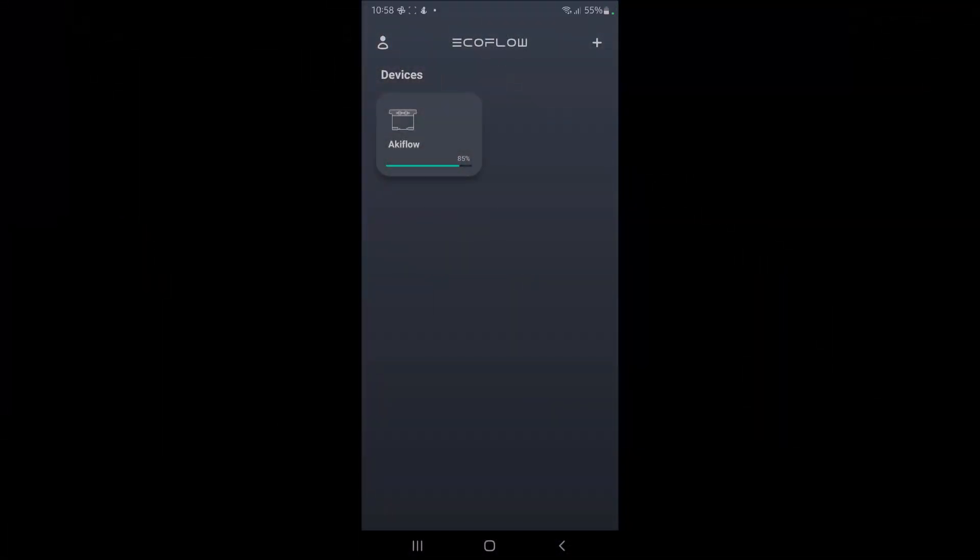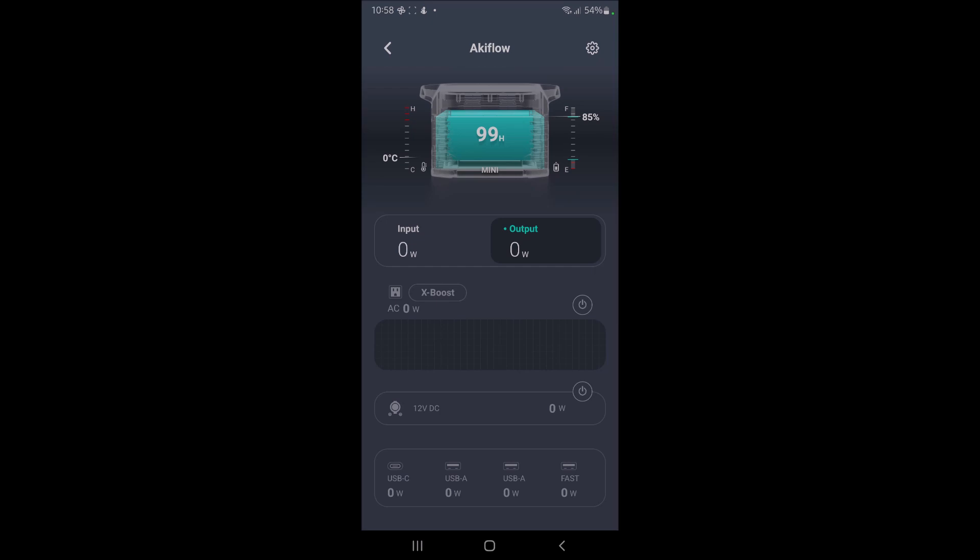Here's the EcoFlow app. Once you set up your device you'll see it here. Tap it and it shows your percentage and temperature. You can set the charge range — I've set mine to max at 85%. This shows your input method, and at the bottom you'll see the trickle charge from the cigarette lighter input. You can also charge via solar directly or AC. For outputs you can turn the AC on and off, same with DC, and you've got USB fast charge.